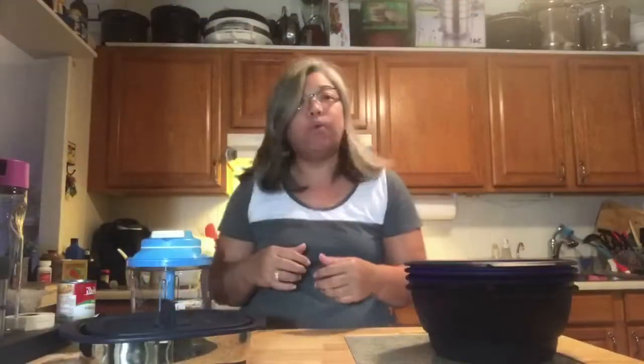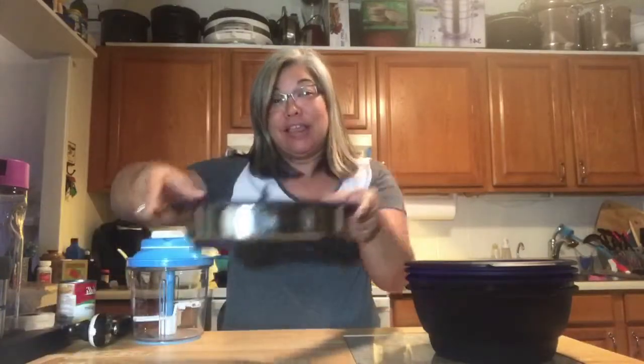Hi everybody! Tonight I am actually going to make chicken pot pie in our Tupperware Micro Pro Grill. I actually have to start off with a little prep work before going on live.